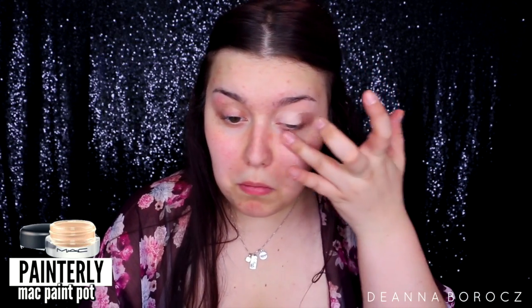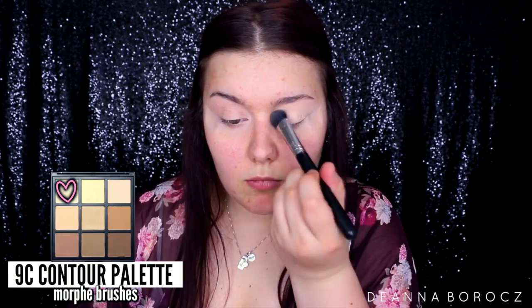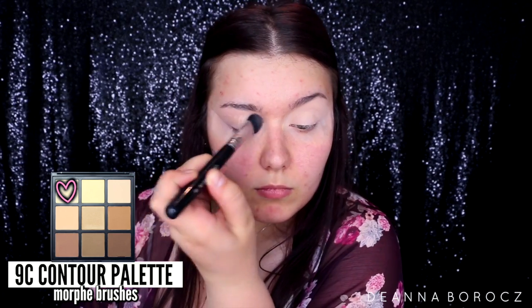To start, I'm using my MAC Paint Pot to prime my eyes, starting from the top of my brow bone all the way down to my lash line, just priming my entire lid to cancel any discoloration or veins. I love this if you have oily eyelids — it makes my makeup last all day. I'm also applying some tape to create a nice clean cut and then taking the lightest shade in my Morphe contour palette with a really fluffy shader brush.